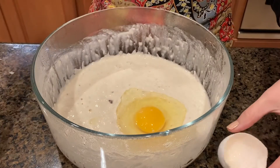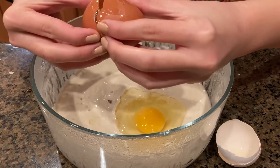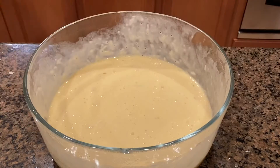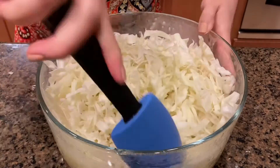After 30 minutes, we will remove the batter from the fridge and mix in 4 eggs into the batter. And mix in the sliced cabbage. I know it seems like a lot, but the magic about greens is that they all wilt so quickly once you cook them.